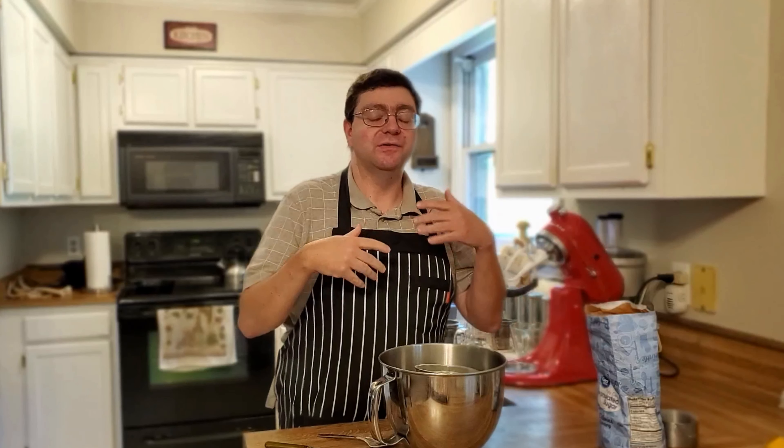Welcome back everybody. Today we have Boston Brown Bread. This is going to be a loaf style baked in the oven. So let's get to it.